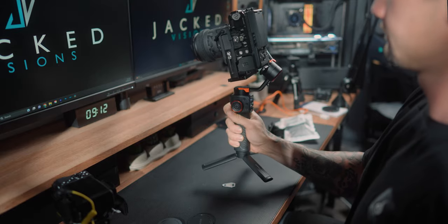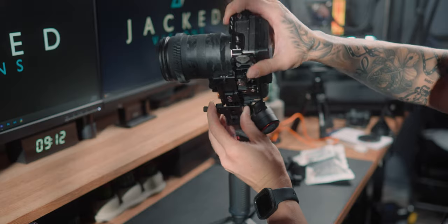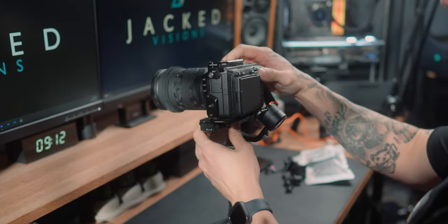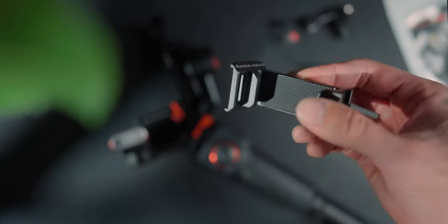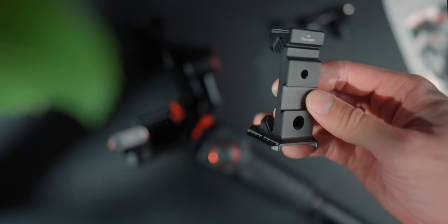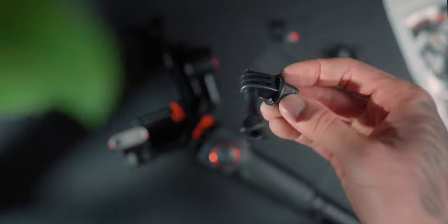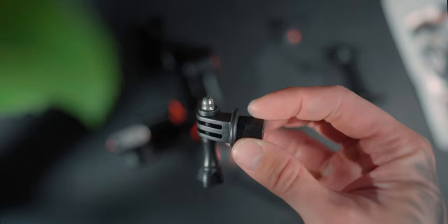You can have it in landscape mode and then slide it out and slot it into vertical mode. You can also take that Arca-Swiss plate out and switch it with your phone mount, which has a cold shoe on top where you can put microphones and accessories for your phone. Or you can use the GoPro finger knuckle and mount it directly on top as well. So there are a few different mounting points and options.